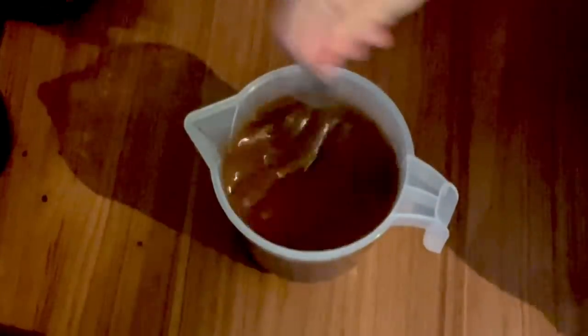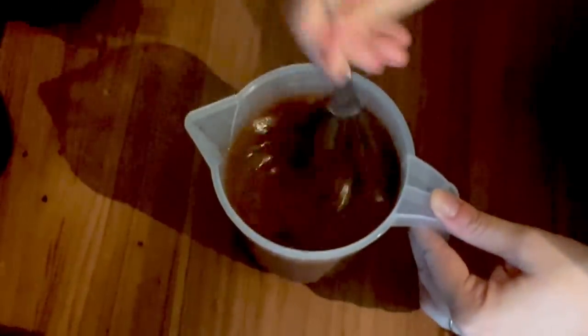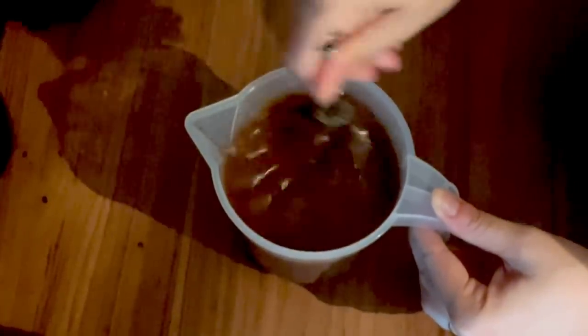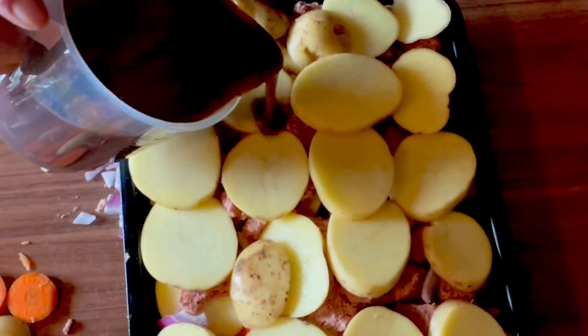You need quite a thick gravy because when you put it in the oven the steam waters it down again, so if anything make it too thick. Add a bit more granules in because I want it to be thick - you can see how thick it is there. Now we'll pour it over the hot pot. Be careful, start in the middle to avoid spillages.